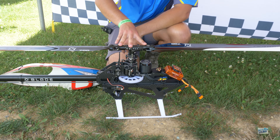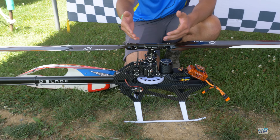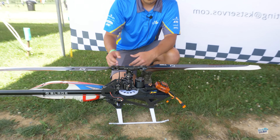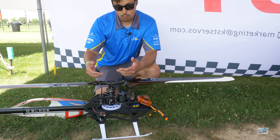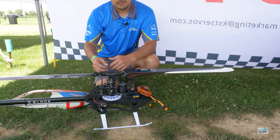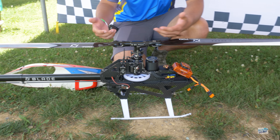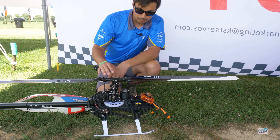The head comes pre-loctited, just like the tail rotor. We do recommend servicing the bearings after every 200 flights or so. But the good thing about the quick build kit is that once you disassemble it, you see how it's correctly put together. Disassembling it, you learn just how easy it goes back together — it's all right there set up for you.